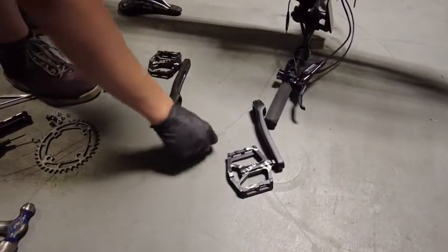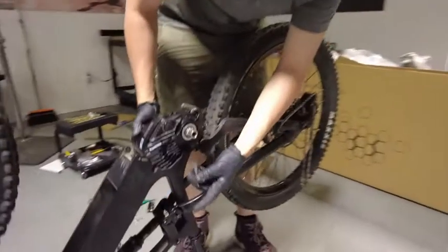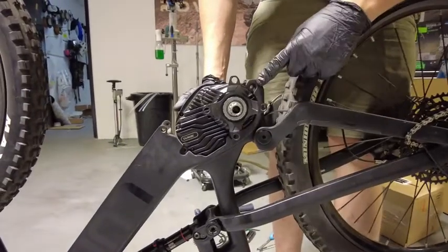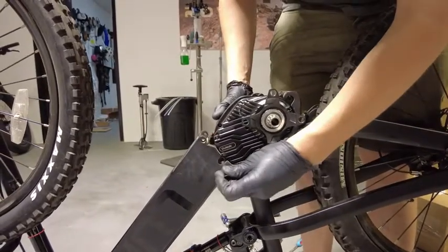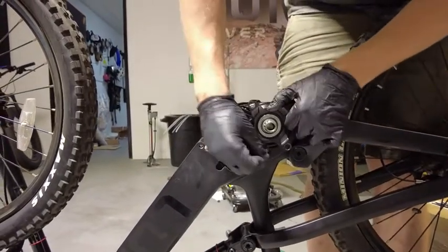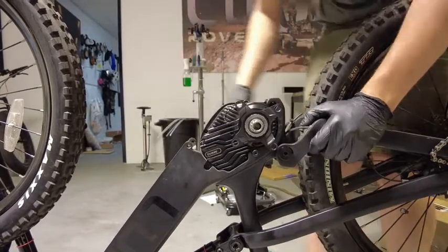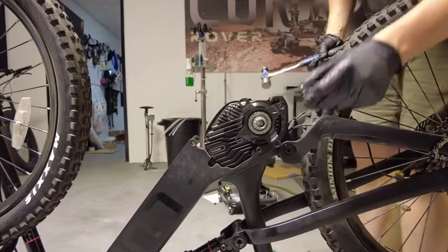Now we're going to get some of our parts — it's going to be these main bolts that hold everything in. Let's start with the third one because it's easy, then I'm going to go to the first one. It's all the way in. If it won't go in, no problem — I'm going to get a five millimeter.